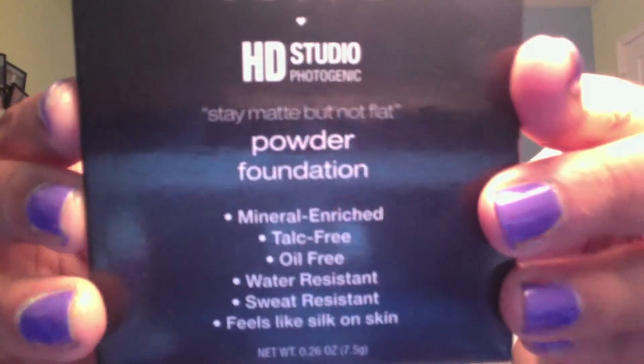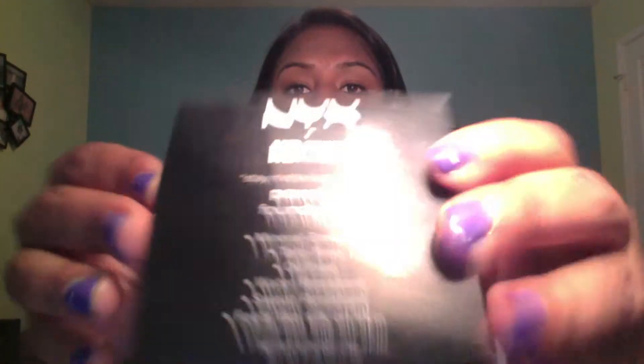And I take a little bit more and I do this in these sections and this again, patting. I usually blend by patting the concealer with the foundation so it blends a lot better. Now I'm going to take my NYX HD Studio Photogenic Foundation in Warm Beige — it's staying matte but not flat, so I love that it's matte.